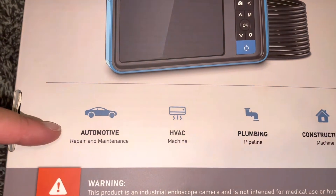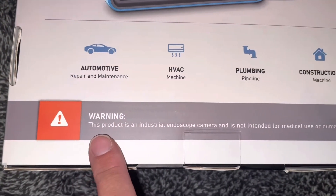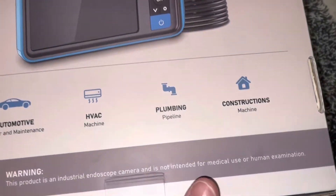People use it for automotive, HVAC, plumbing, and construction. And it says: warning, this product is an industrial endoscope camera and is not intended for medical use or human examination.